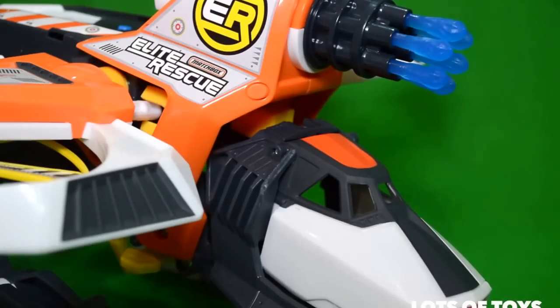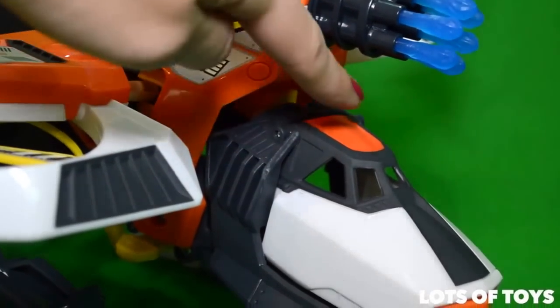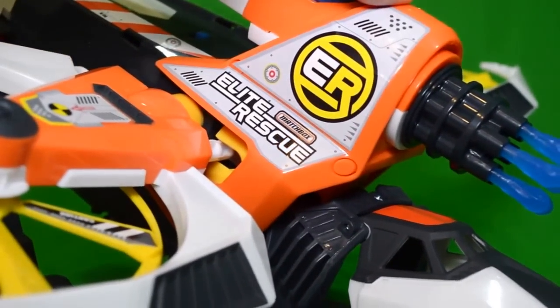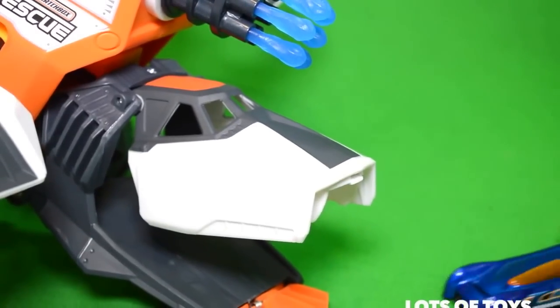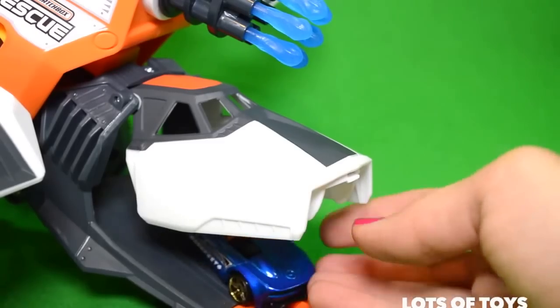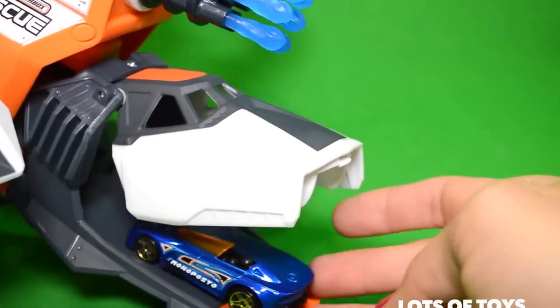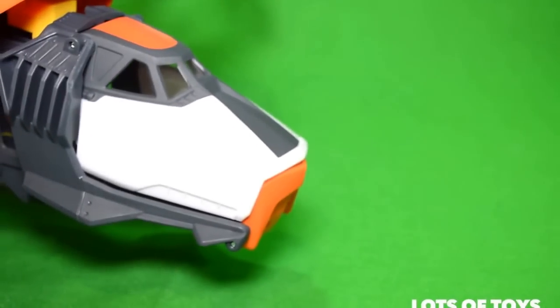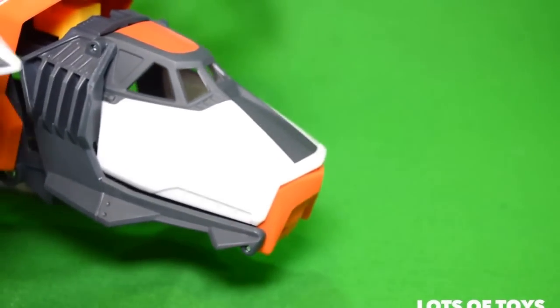The strike hawk is super fun. It has a cockpit that actually opens. When you press down on it, it can load and store vehicles. So when you press down, you can actually load a vehicle inside, lift it up and close it, and it actually stores it right in there.